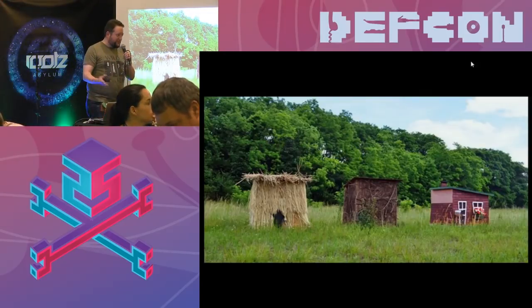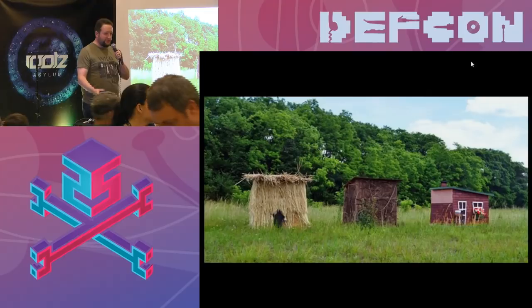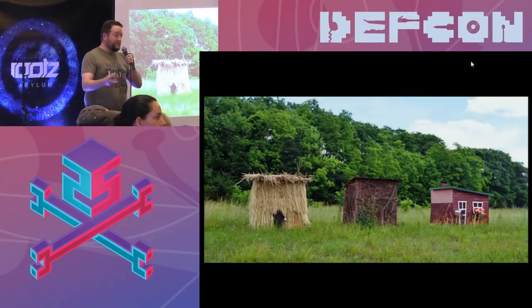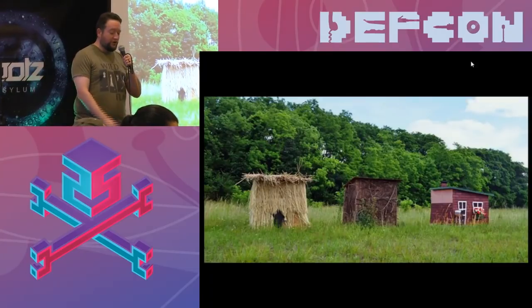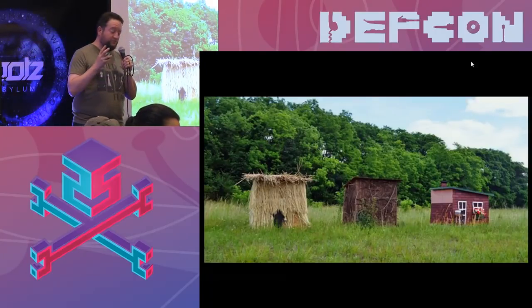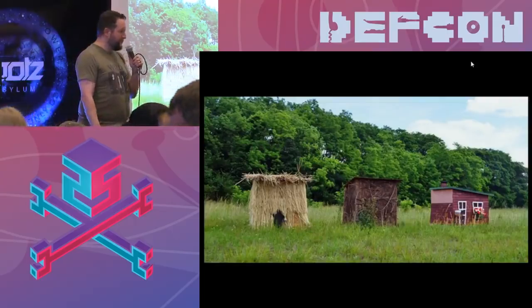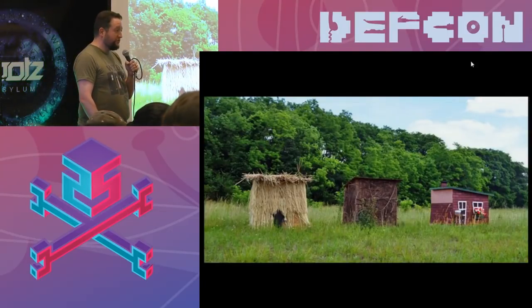I remember the Three Little Pigs story — the house of straw, the house of wood, the house of bricks. Which one could withstand the wolf? You need to be stronger and withstand. It's going to be far less frustrating when you make and build things if they withstand what you're trying to do. You won't get frustrated if your project doesn't fall apart.